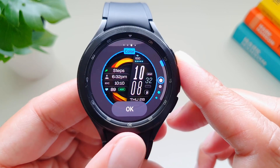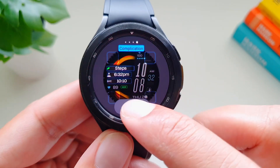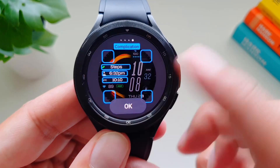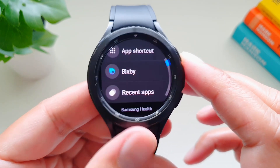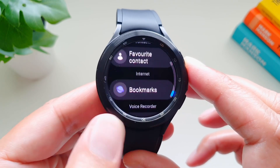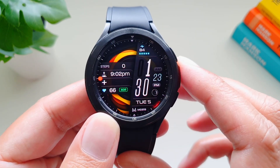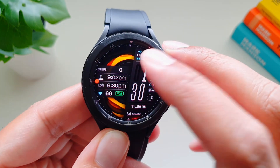I'll go with white — that looks very nice. Then you can add and change these complications where you see steps, sunset time, and world clock. You've got Bixby, a lot of fitness options, and app shortcuts that you can add. My favorite is Recent Apps — press OK, and that's the new look of our watch face.